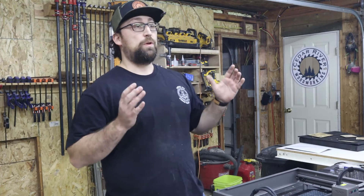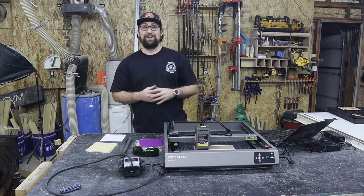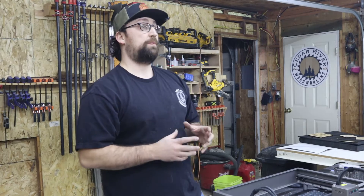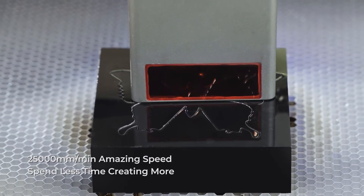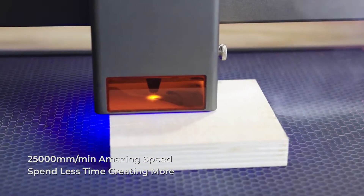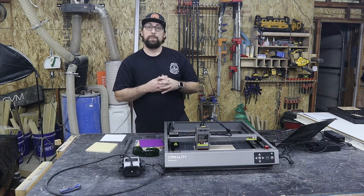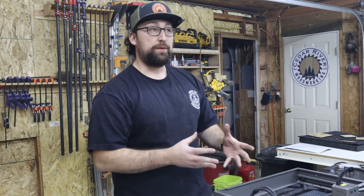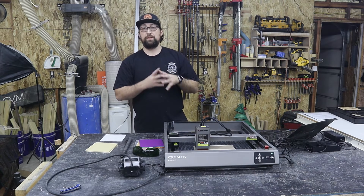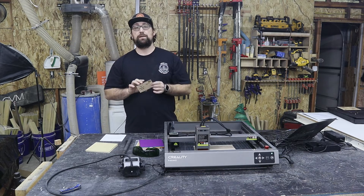This thing can cut up to 20 millimeters of wood, which is incredible — I can make a three-quarter inch template, which is completely overkill for anything I'll ever need. It can also cut up to 30 millimeters of black acrylic, and it can even cut stainless steel. It's about 30 gauge stainless steel, so it's not super thick — I believe it is 0.15 millimeters of stainless steel. But for a diode laser, that is incredible.